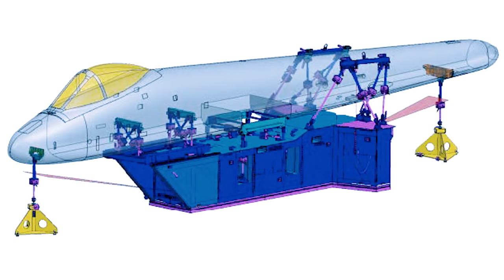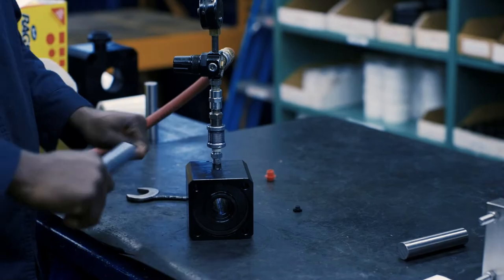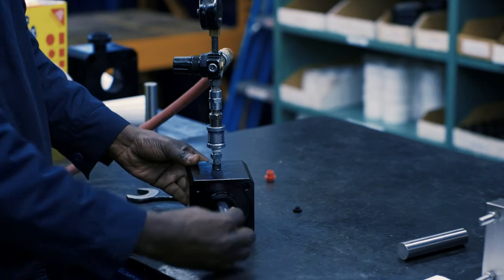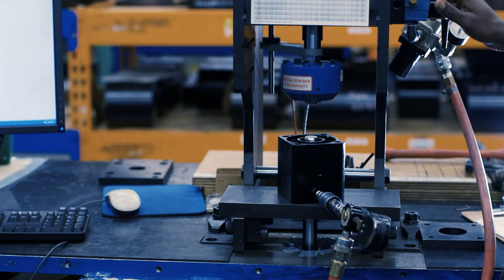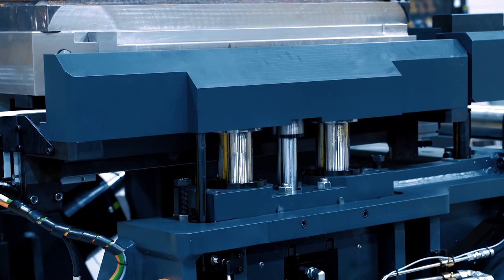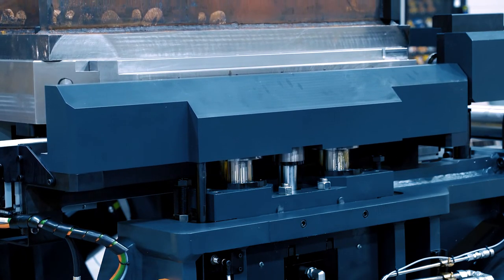We offer custom turnkey design solutions and we're also able to offer quick repairs. Typically we can do a repair for 50 to 60 percent of new to help save the customer a little bit of money. With today's focus on safety, the AMLOC and Satema products are very helpful in keeping both tooling from getting damaged and keeping personnel safe.